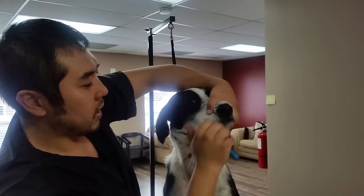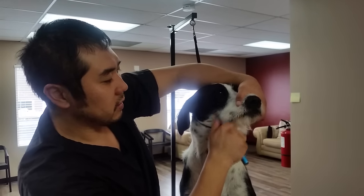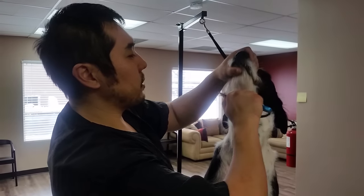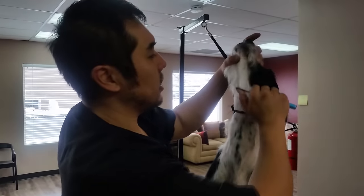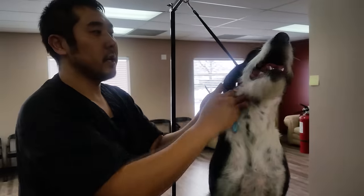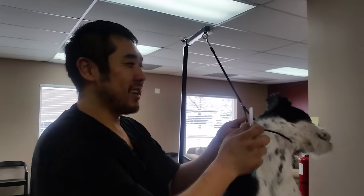It's best to do hand stripping before the bath. That way the hair is still frayed and fuzzy and dry, so it's easier to grip and pull out. After the bath, the conditioner and everything is going to make it a lot more slippery, so it's not going to be as easy to pull. But that's a quick video about hand stripping.